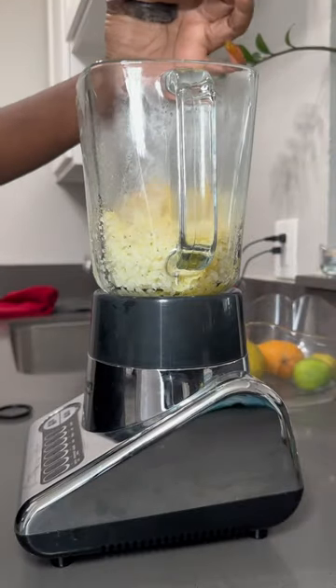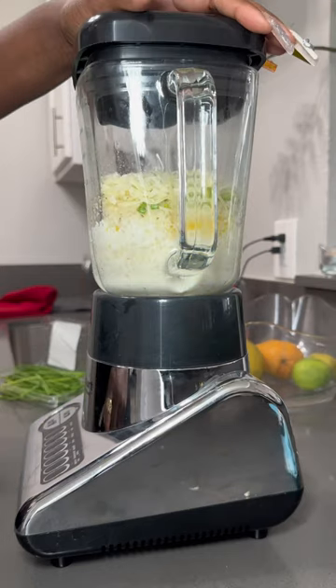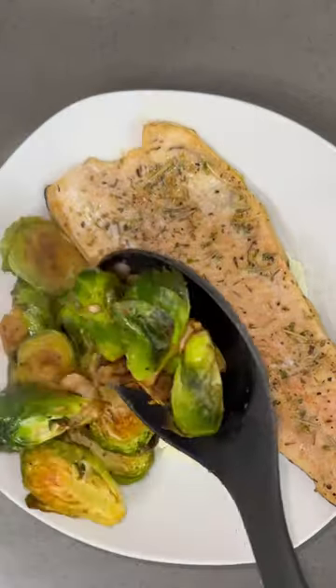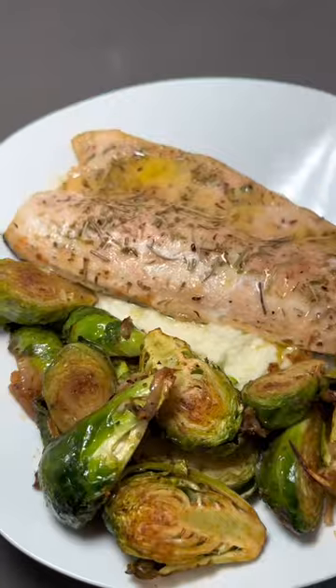I steamed the cauliflower, added in some melted butter, garlic powder, salt, pepper, cheese, and heavy whipping cream. I added it all together on the plate and it was really good, very light, but delicious.